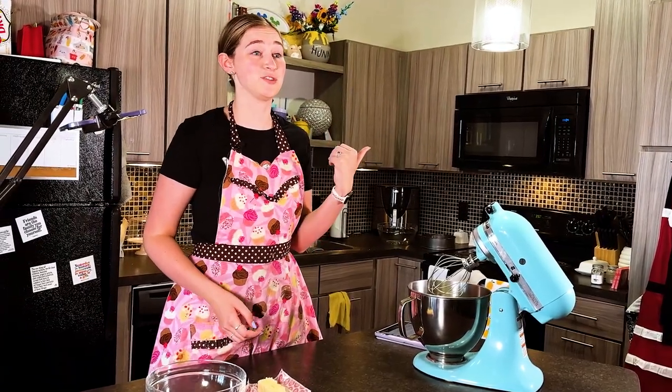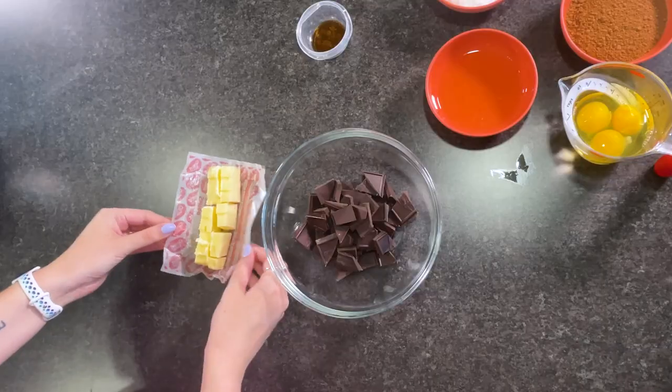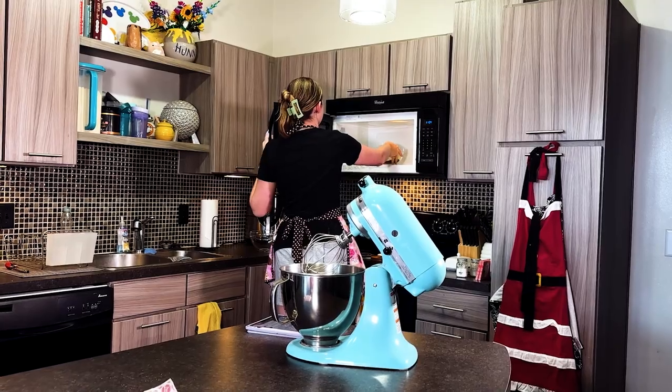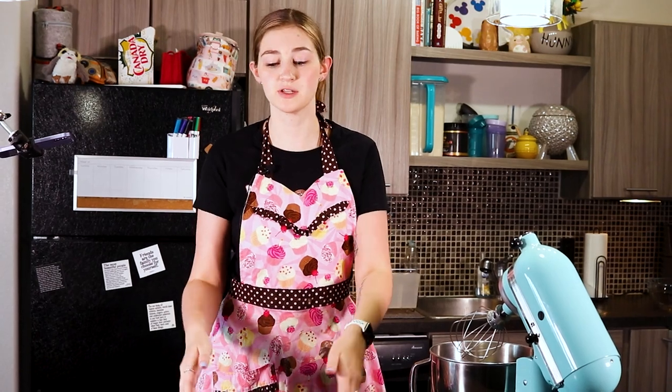Now that you have all of your ingredients gathered it's time to start baking, and we're going to start by melting our chocolate and our butter together. I'm going to use a microwave, but you can also use a double boiler. All I'm going to do is take my butter and plop it right into the bowl with my chocolate and then microwave this on high for about 30-second intervals, stirring in between to make sure we don't burn the chocolate. We melt the butter and chocolate first so it has time to cool, then we'll set this aside and work on the egg whites.